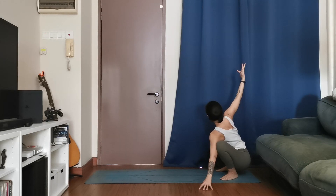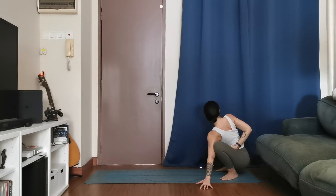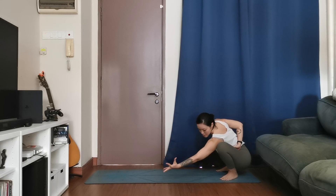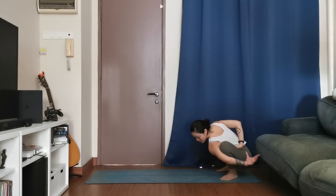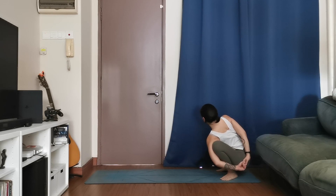Now go for the half bind on this side: top hand, turn the thumb face down, find the hand wrapping around the back, reaching for the inner left waist. Open up through that right shoulder, taking one breath here. Keep the half bind, start to look down. Extend the left hand forward, turn the thumb face down, and slowly wrap the hand around the knee, maybe meeting your right fingers. Use a strap or towel if needed.